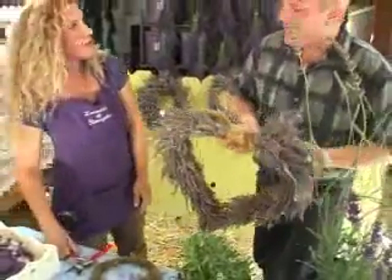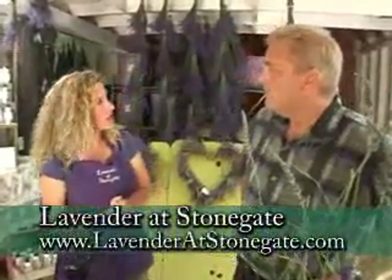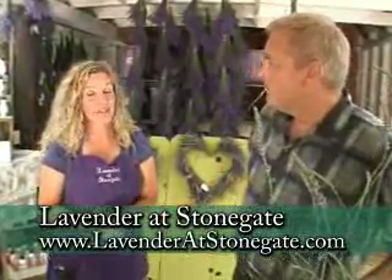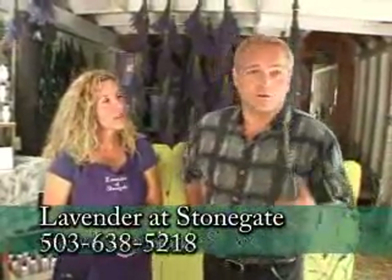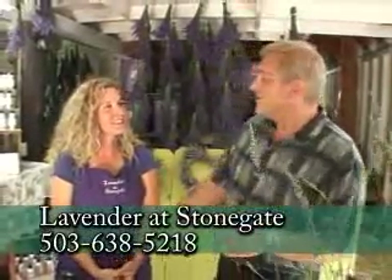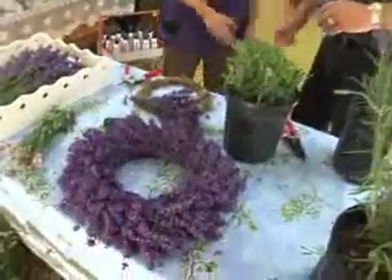Now Sarah, you have classes that go on here too. I do. Tell me about some of those. I'll be having wreath classes all summer and I also do free how-to classes on how to grow lavender, starting now all the way through the end of August. And what's your website? It's www.lavendaratstonegate.com and the 'at' is AT. So anything else you want to know, you can go to GardenTime.tv — we can click you over to their website too. Beautiful place, lovely fragrance. They have a great little gift shop. Sarah, delightful. I'm going to go home and try to make a lavender wreath out of my own stuff now. Great, thanks for coming.